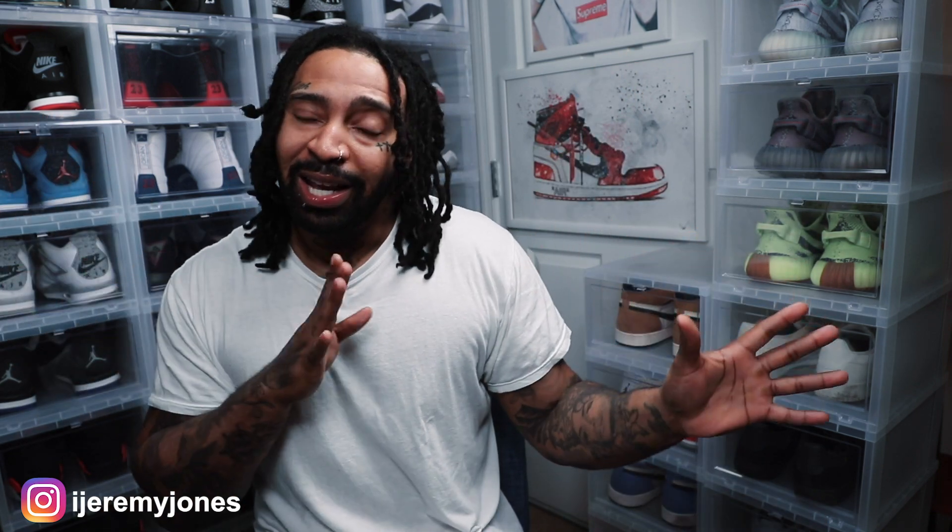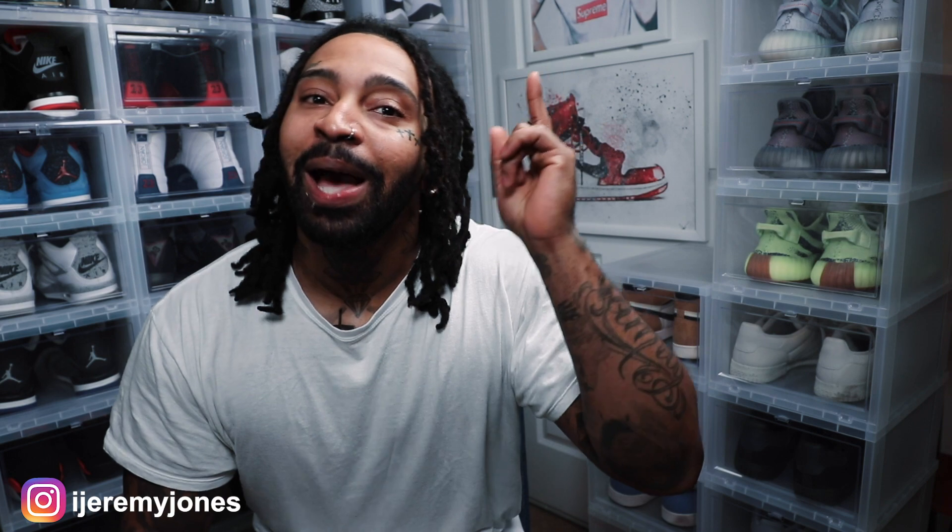Now, these sneakers — before I get too deep into it — this is something I should have caught a long time ago. They first released in 2017, then they re-released them this year in 2019. And I believe they had a little restock, but I missed those as well. It's just that they're not necessarily hard to get, but with them having so many releases, that resale value has went down. And I know I had said before that I was not buying any more shoes for resale. However, I could not pass up on these guys. So enough talking — let's get straight to the kicks.